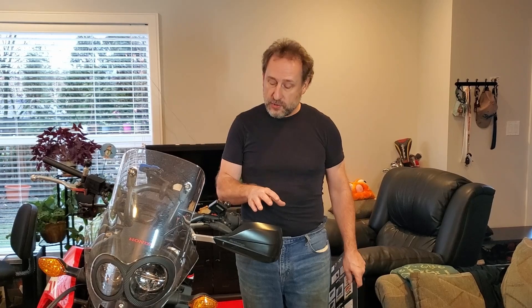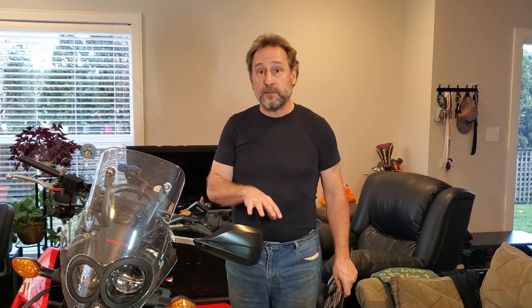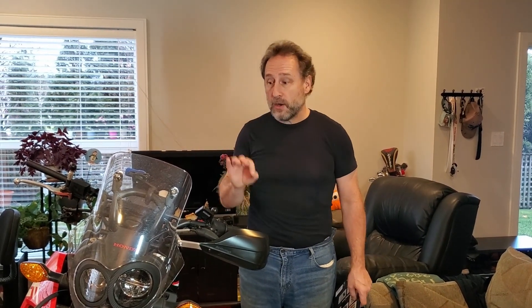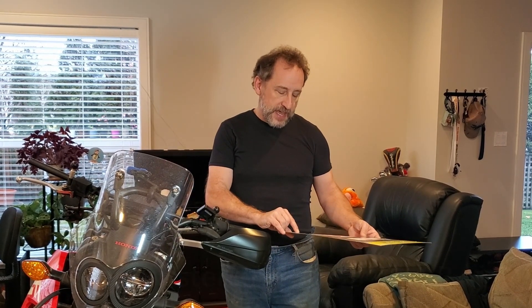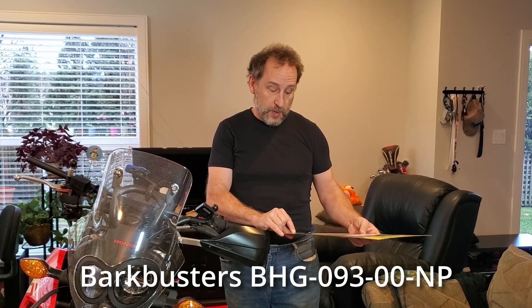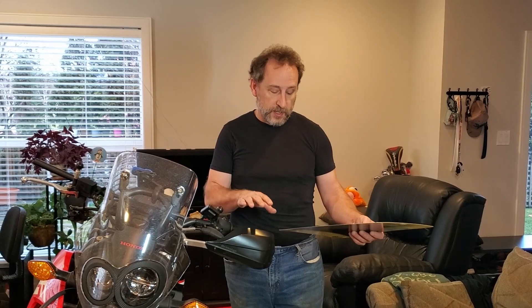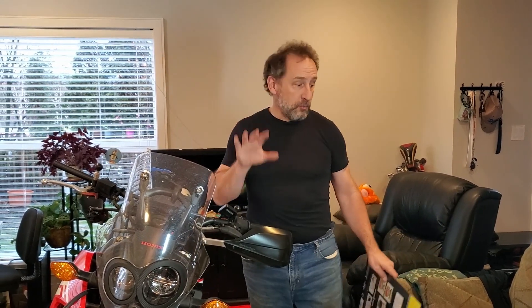We had previously gone with another manufacturer that assured us it would fit on this bike — it didn't. We had to send it back and we went with the Bark Busters. We went with the specific model for this bike, the BHG09300NP — it's bike specific for the 2021 and 2022 300 Rally.